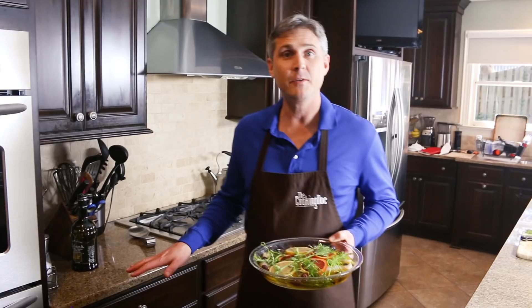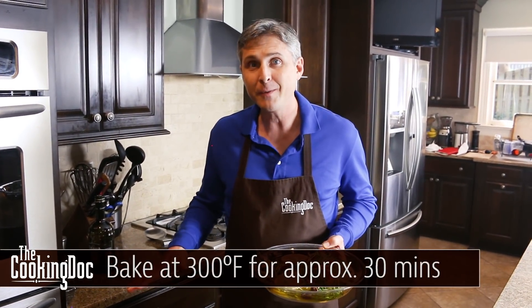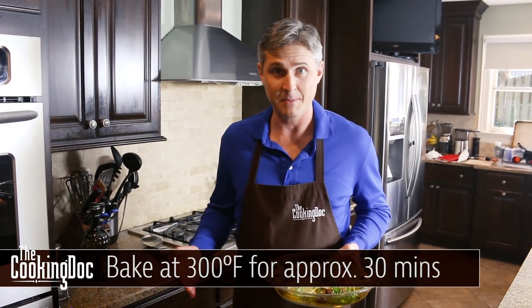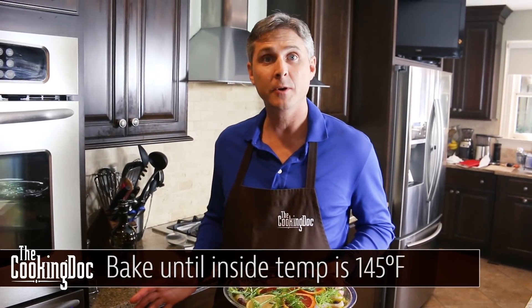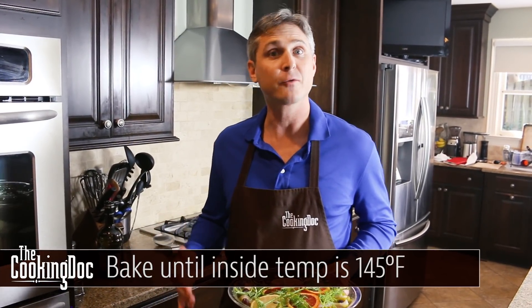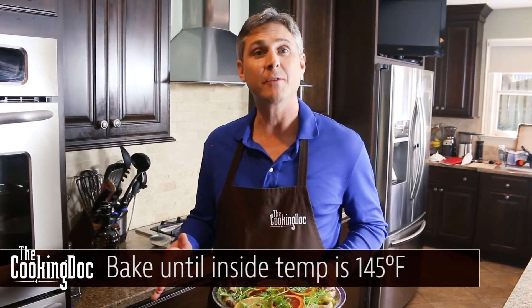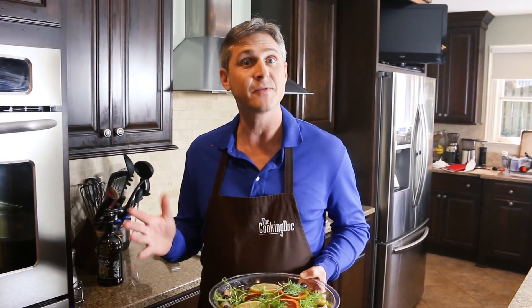We're just going to pop it in the oven at 300 degrees. You can also cook this at 250, but that can take up to an hour or more. With this size fish at 300 it'll take maybe 30 minutes, but you just have to check it frequently to see if the fish is starting to flake. Or if you have a thermometer, you can just pop it in and get that fish to 145 degrees Fahrenheit.